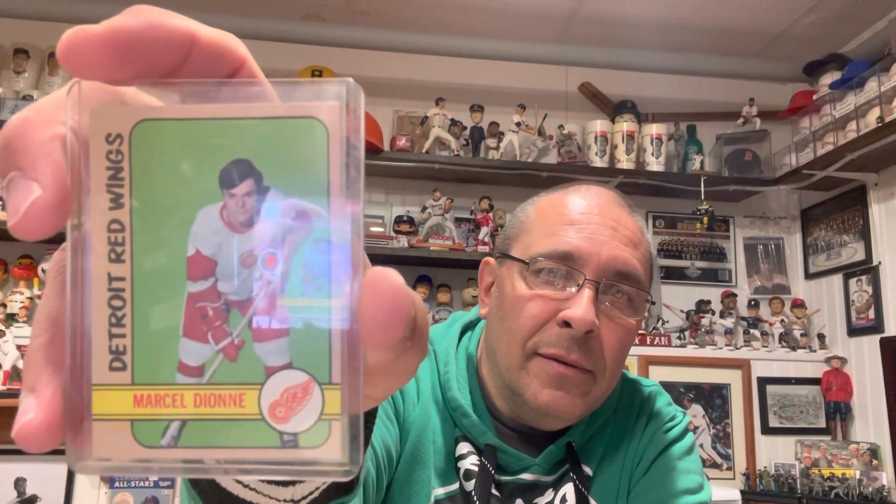Next is Phil Esposito's brother, Tony Esposito — great Chicago Blackhawks goaltender who used the butterfly stance, one of the greatest goalies in NHL history. Card number 20, in that classic Chicago Blackhawks original six jersey — that's the jersey I had as a kid. Then from the Detroit Red Wings, Marcel Dionne — started his career in Detroit, most people remember him with the LA Kings. Not the biggest guy at five-eight, 170 pounds, but a great goal scorer and puck handler. Card number 18.